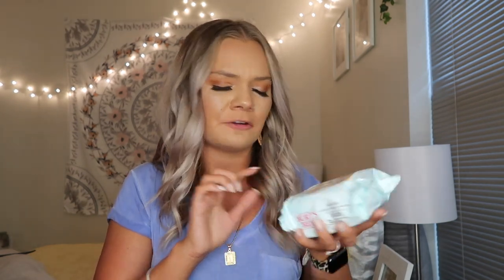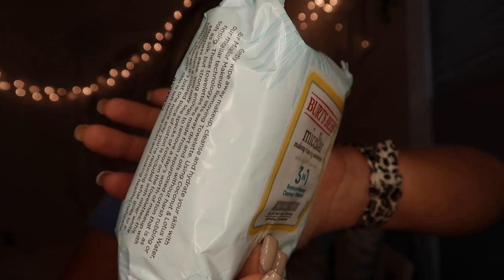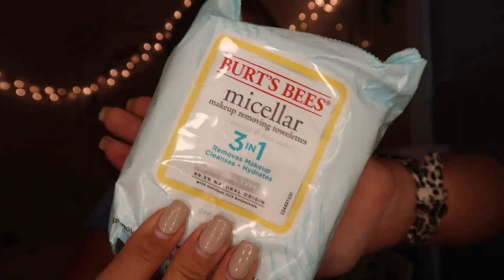I would normally have a deodorant in here if I was at the gym but I need to buy a gym bag deodorant. The next thing I have are these Burt's Bees Micellar Makeup Removing Wipes. I didn't remove my makeup with them — I just kind of wipe my sweat off at the gym. I just have the kind in the blue container. Ian's mom actually got me these as part of a little Burt's Bees gift for Easter, and I've been really loving these to wipe my face off at the gym.